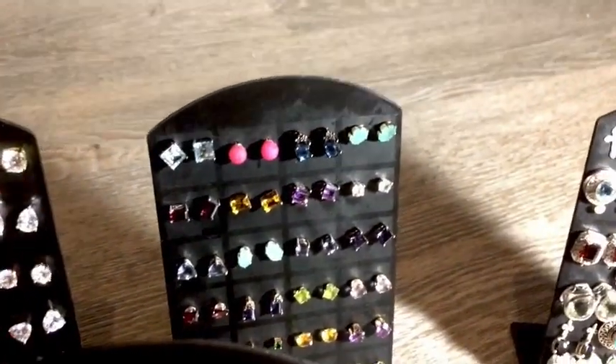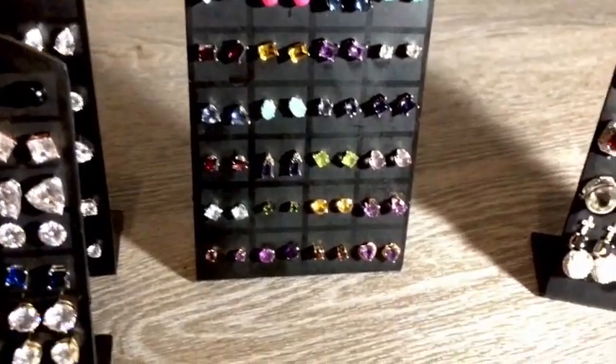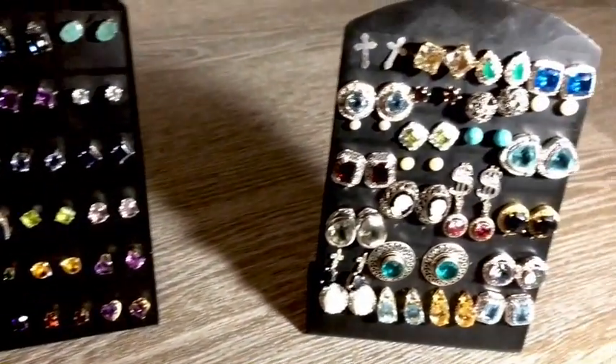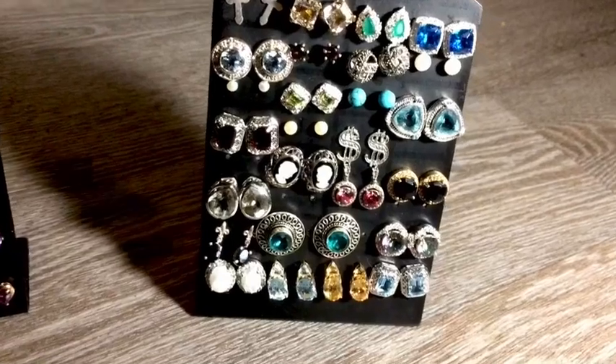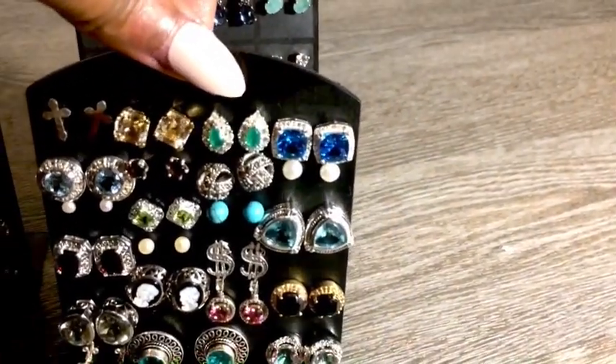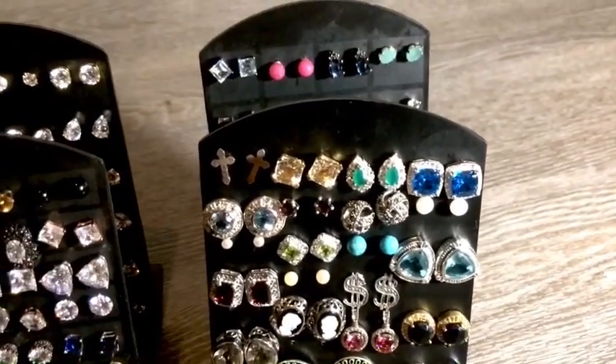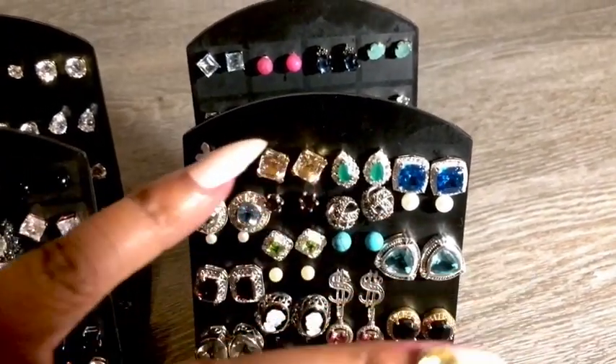I am not playing with you trolls in the comment section — I will block you. I hope you guys enjoy this video and happy collecting, Glamazons. I hope you build up your studs. These are just fun when your hair is up — it's kind of nice, a sweet little feminine touch if you ask me.